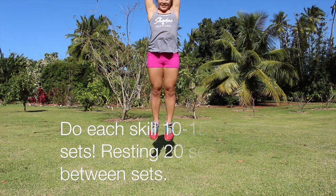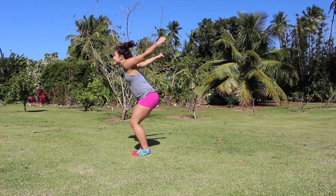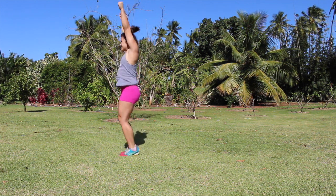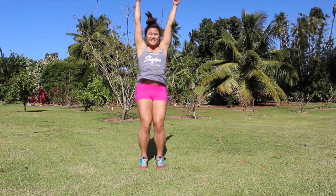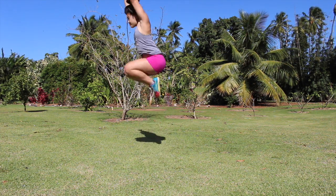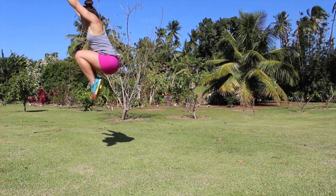So the first drill is tall jumps. You want to keep your body tight, hands in front, swing, and have your arms right by your ears. The next one is a tuck jump, so it's basically like a tall jump but you're bringing your knees to your chest.